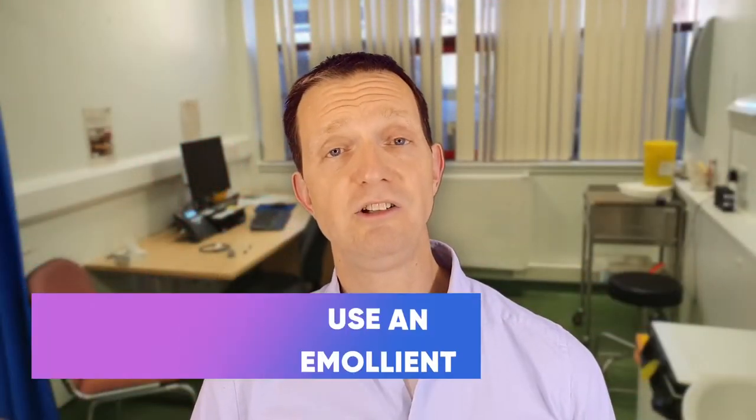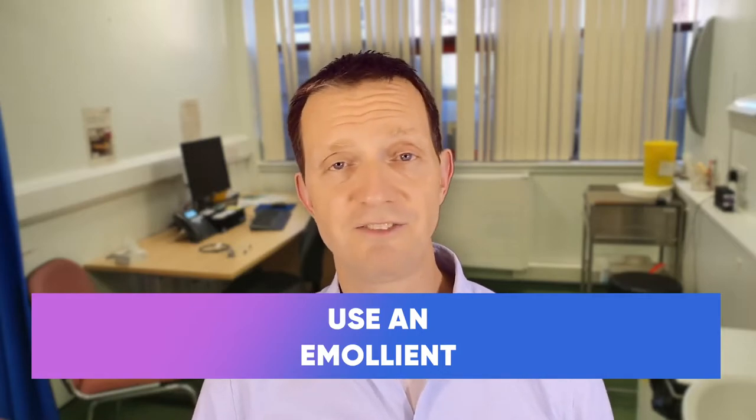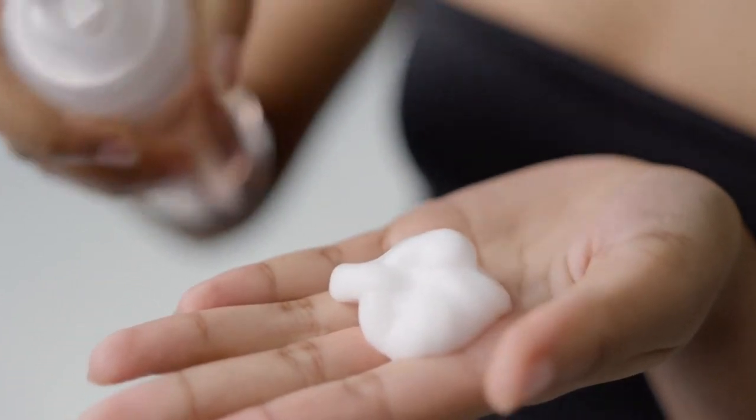What you do use is something called an emollient. An emollient is a substance that doesn't have any surfactant in it. A common type of emollient used in the United Kingdom is E45 shower and Dermal 200 — and no, I'm not being sponsored by any of these. There are lots of emollients out there. Hydromol is another one, for example, and they're very good at cleaning the general area without breaking the skin. In fact, a lot of emollients actually moisturize the skin while you're washing.